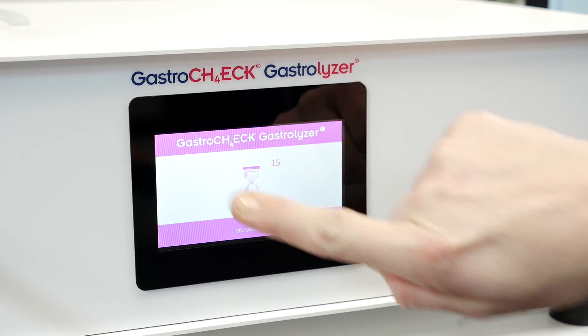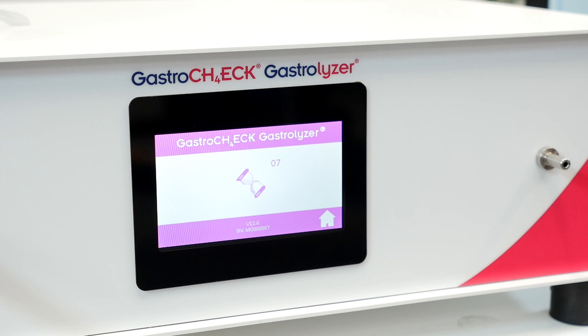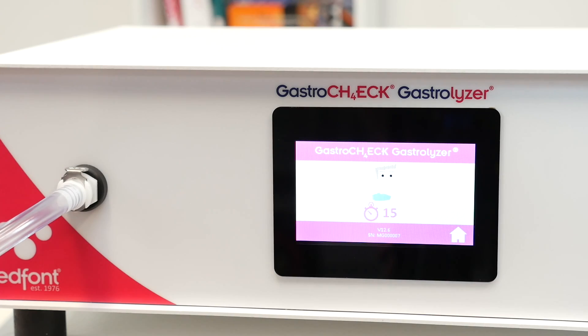Press the breath test icon to begin the test. If you are using the Gastro Chart software to record the results, press Capture Reading Now. An egg timer will be shown on screen while the sensor is zeroing. When prompted, inhale and hold your breath for the preset 15 seconds — the countdown will show on screen and beeps will sound during the last three seconds.